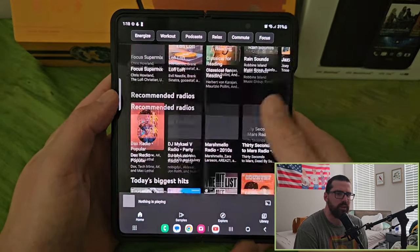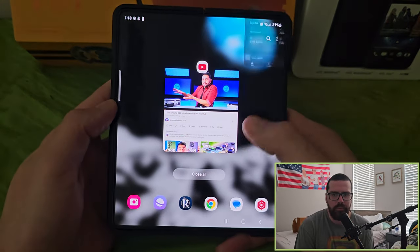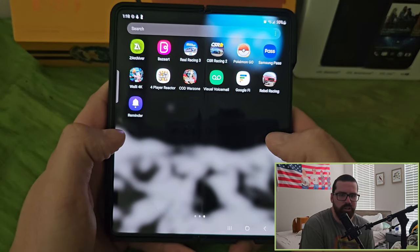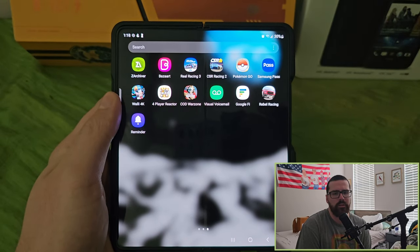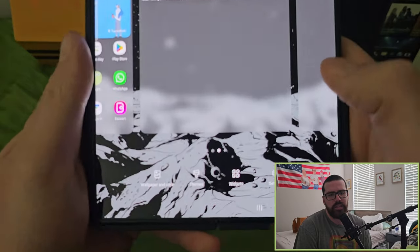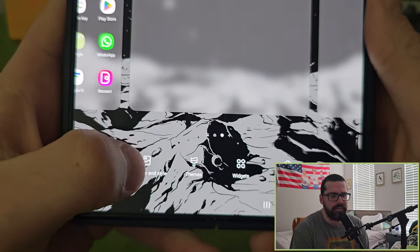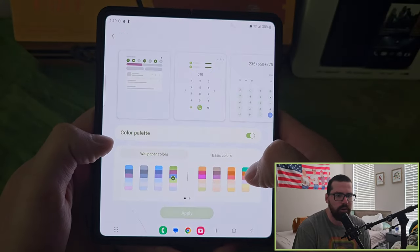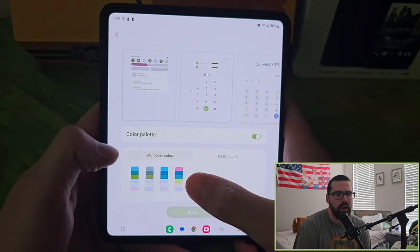I didn't want to play music to avoid copyright issues while trying to monetize. Now I want to show some customization — wallpaper, style, themes, and widgets. If you're wondering where I got the wallpaper, it's the app Wally 4K. It has the best wallpapers by far — all very high quality and they look fantastic.